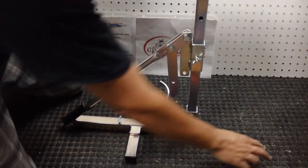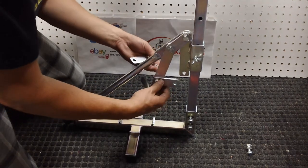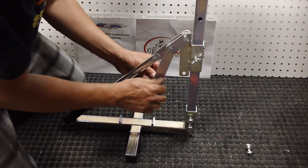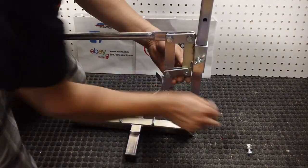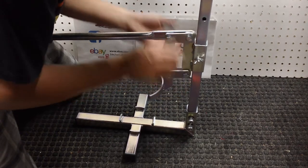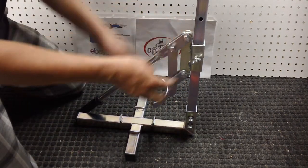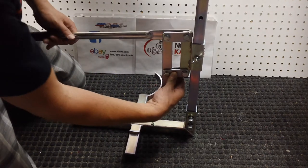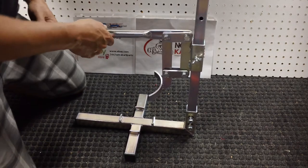Now you have two plates and two bolts left. The two plates at the bottom sandwich the bead breaking tool — see how it's sandwiched? You're going to lift the rod or the lever, and you have one bolt left. These two bolts and those two bolts need to be snug but not where the plates are pinched. If you pinch those plates, this bar is going to be very difficult to move up and down. So there you have it.